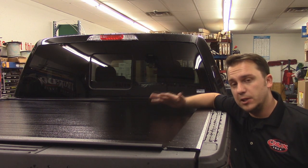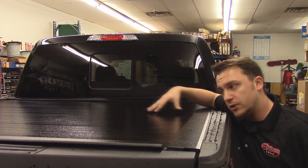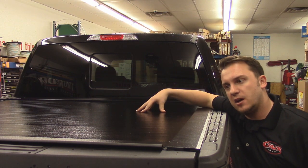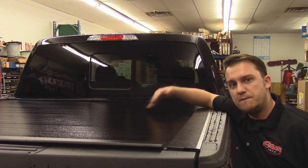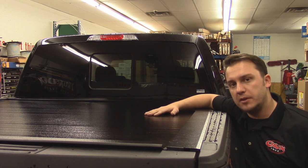Finally, the best thing about this cover is the low-profile design. It sits literally as low as — and even lower than — the bed rails themselves. It's very sleek, very modern, and it's something you're not going to find with any other cover on the market.